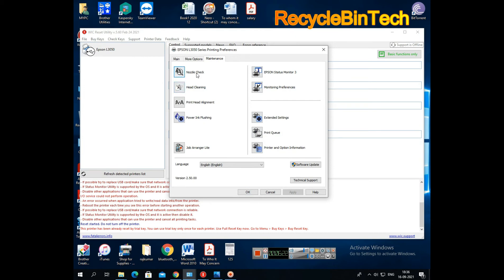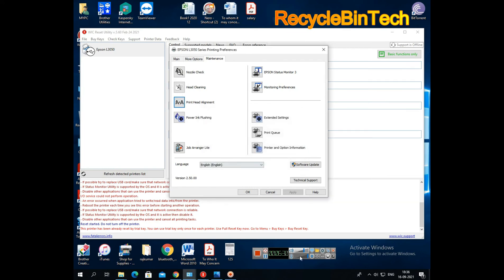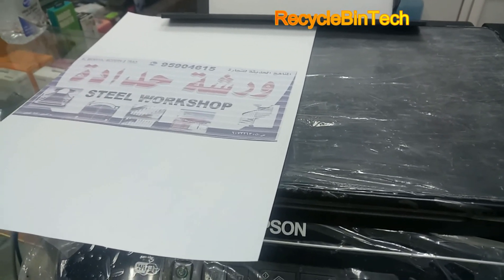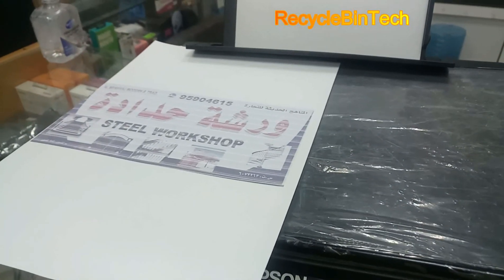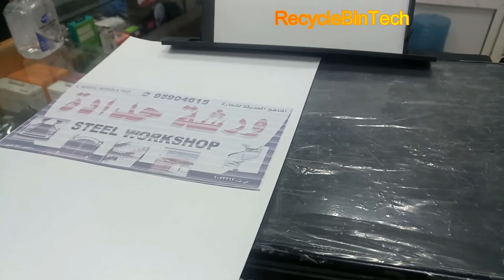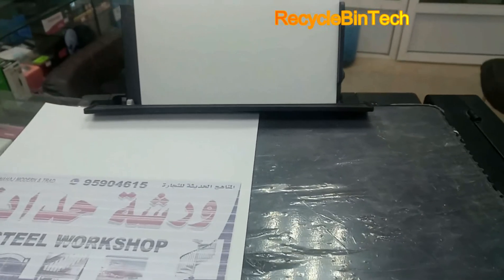See one copy whether it will be okay or not. We will close everything and just print and see. Now all the cleaning procedure is finished. Let me print it now — I am printing just like this. Let me do a print and see how it comes out.